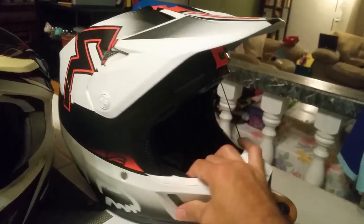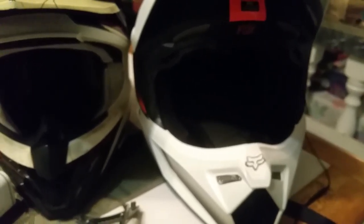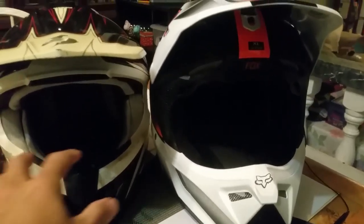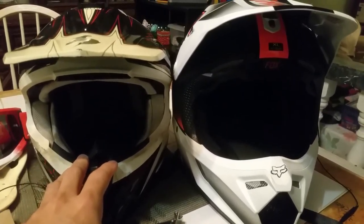I was able to just plug it into the jack down here underneath the camera. So I went out and upgraded — here's my new lid, it is the Fox V3 Franchise helmet. You can see the original price tag there, so obviously I needed the upgrade.